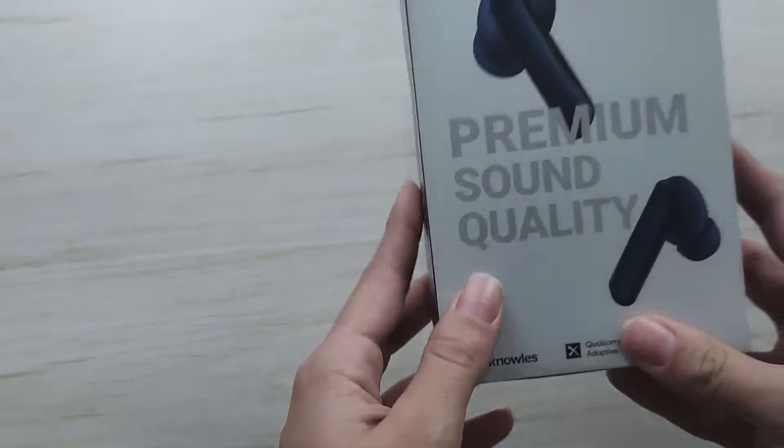If you want to have the same one, the link is in the description — it's an Aliexpress link. The price can be different because I don't know when you watch this video, but right now it's $39. I think you're gonna like this one, just go to the link and get yours. Halo W1 — welcome to the unboxing!